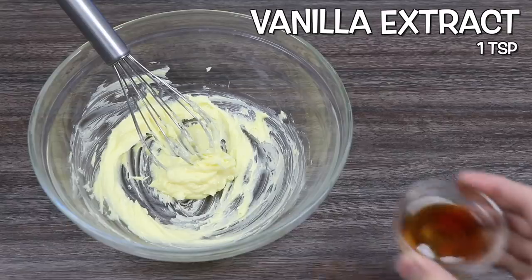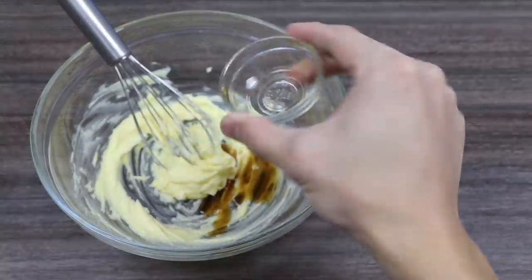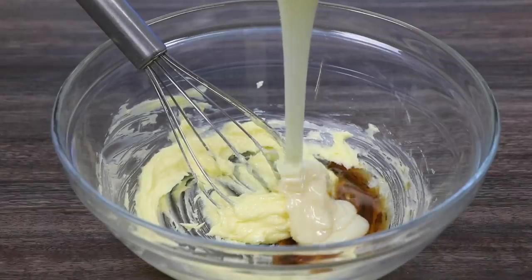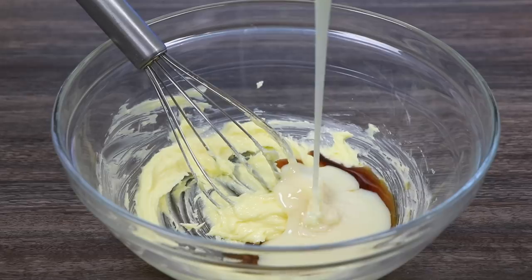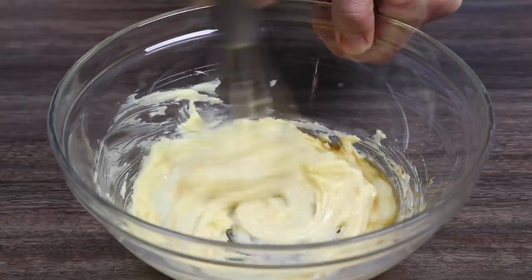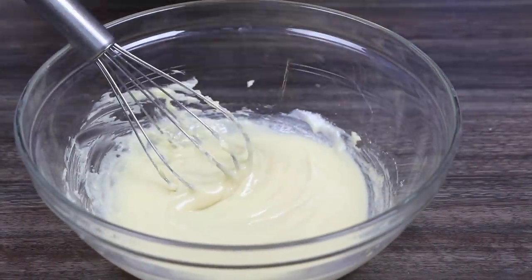Alright, now let's add a teaspoon of vanilla extract. We'll also add 3 tablespoons of condensed milk. Ooh, very gooey. Mix this all up again until we get a smooth, creamy batter. There we go.